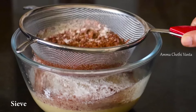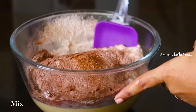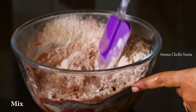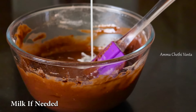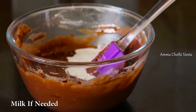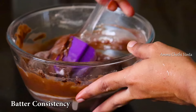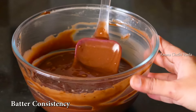Shake it a little and remove the vanilla powder. Mix it with a spatula. Add a little butter and a little water to adjust the consistency of the cake batter.